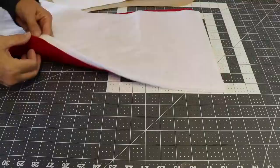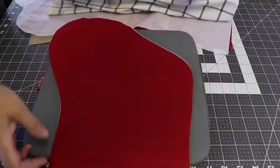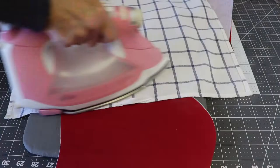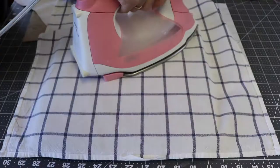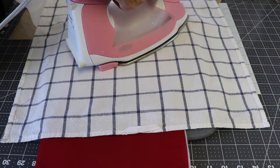The next thing I'll do is fuse my interfacing to the wrong side of the outer pieces of fabric for my stockings. I like to use a pressing mat — just a cotton dish towel over top of my fabric — that keeps any of the interfacing's stickiness from getting on my iron. I'll press it; I also like to use steam, as it helps it adhere better to the fabric. I will repeat that for the other outer piece of the Christmas stocking.